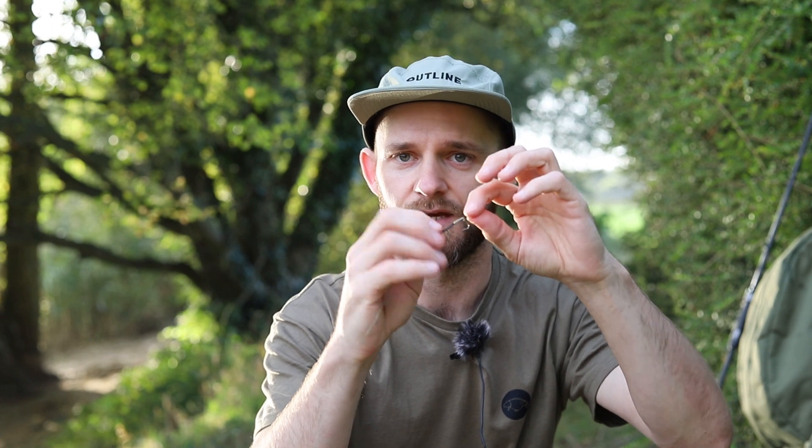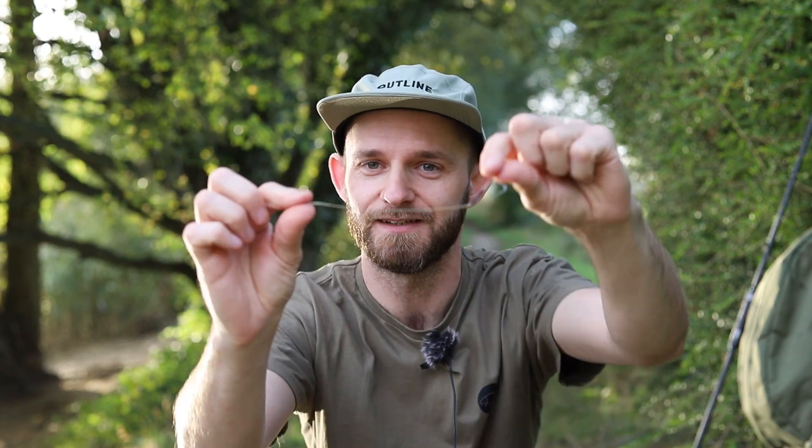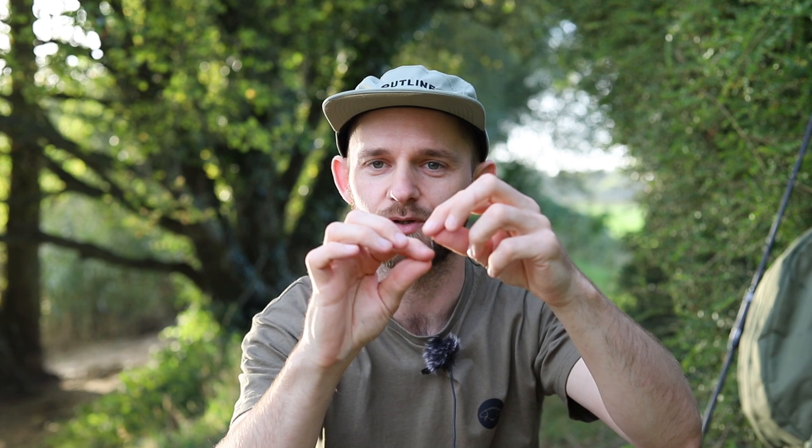It fell to the same rig as I usually use - it's a slip D multi rig, soft coat braid with a little slip D section at the end, quite an aggressive hook pattern. It's about six inches long - a six incher is sometimes all you need and that's the one that did the business for us. Little six inch rig, perfectly supple, nice little stripped back section for the slip D, and that's all you need.